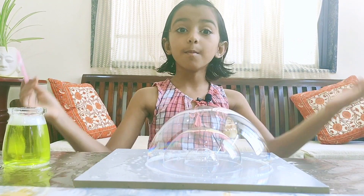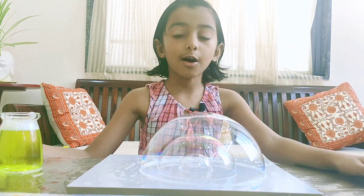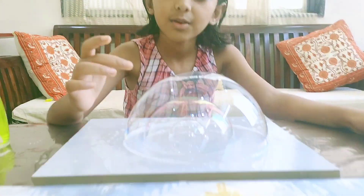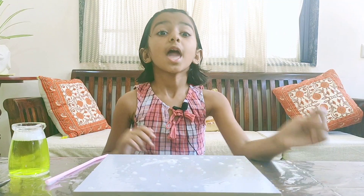See — bubble into bubble into bubble! Wow. Now I'll pop — one, two, three. If you like this experiment you can do it at home. Don't forget to like and subscribe to my channel Curious Jansha. Bye, see you!